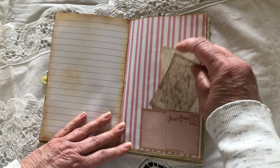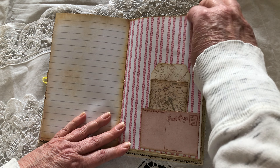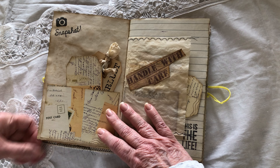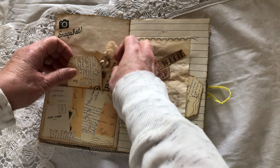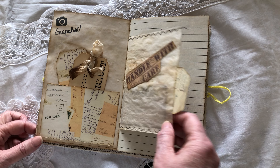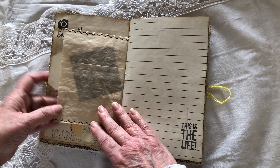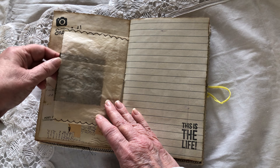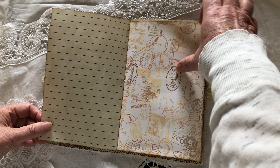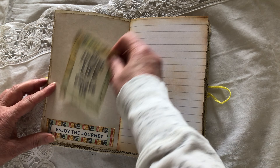Little places to write, more stamping, and coffee-dyed paper. There's a glassine bag with more ephemera cards inside, more stamping, and tuck spots in the bottom here.